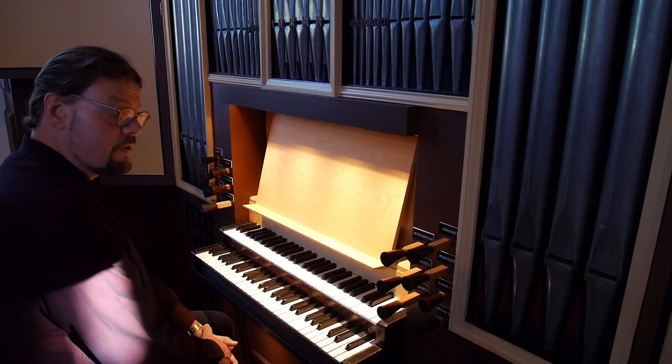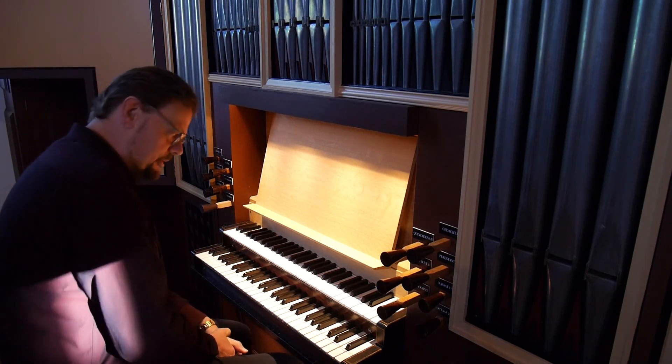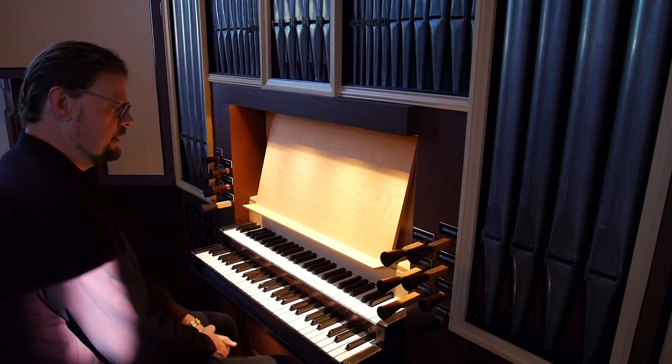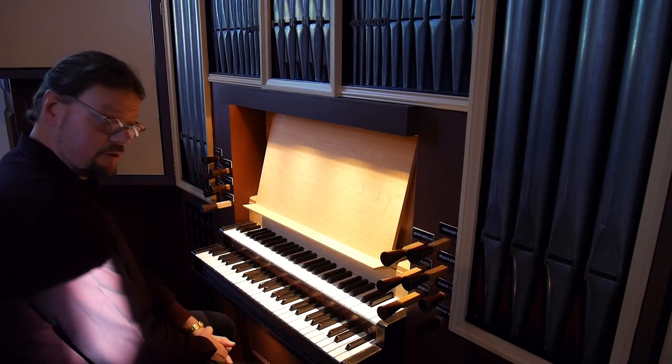So we were working on three-part counterpoint. We made a very nice trio last time with the melody in the middle, and of course you can play that in different ways.